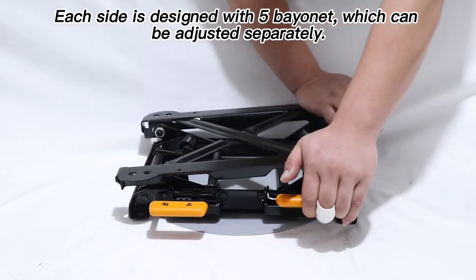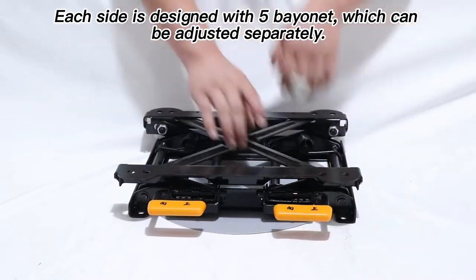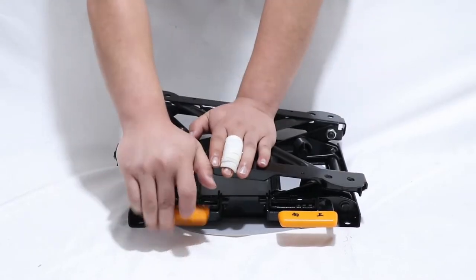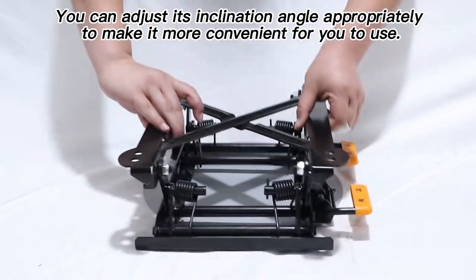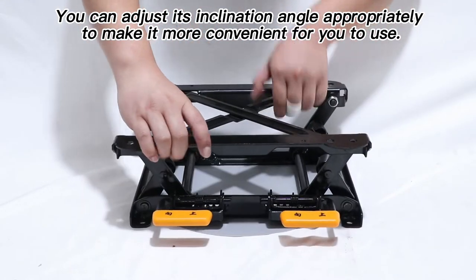Each side is designed with Wubei net, which can be adjusted separately. You can adjust its inclination angle appropriately to make it more convenient for you to use.